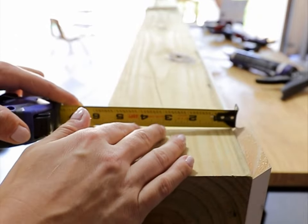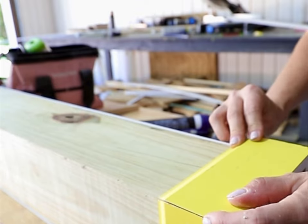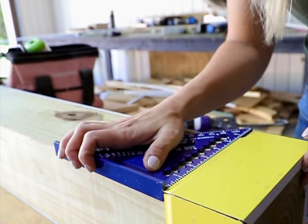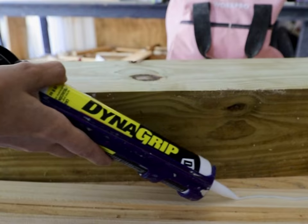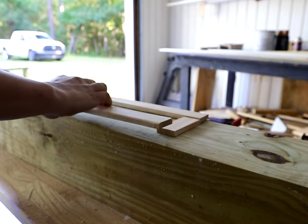For our mailbox, we started from scratch with a brand new 6x6 post. We measured and attached a baseboard onto the top and to the bottom of the 6x6. Next, we cut down strips of lattice into pieces to create frame boxes for the top and the bottom of the 6x6.